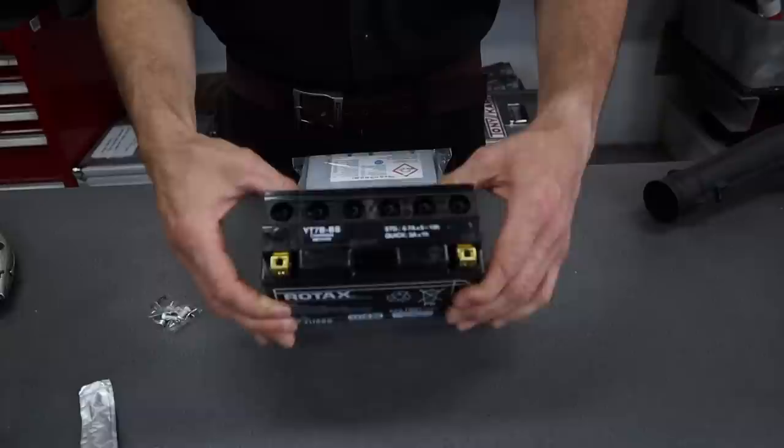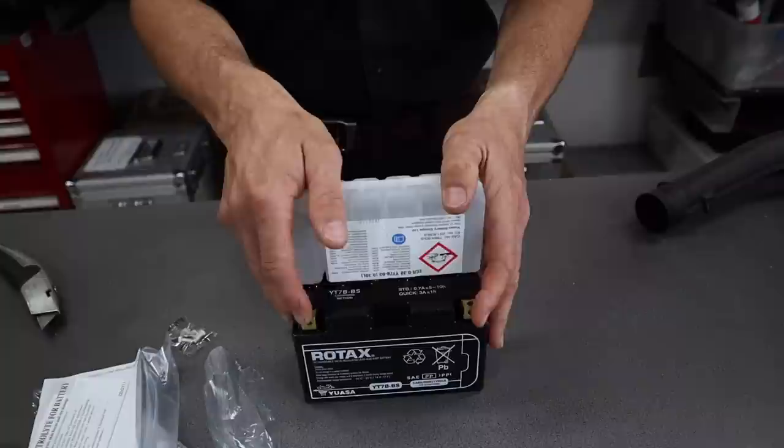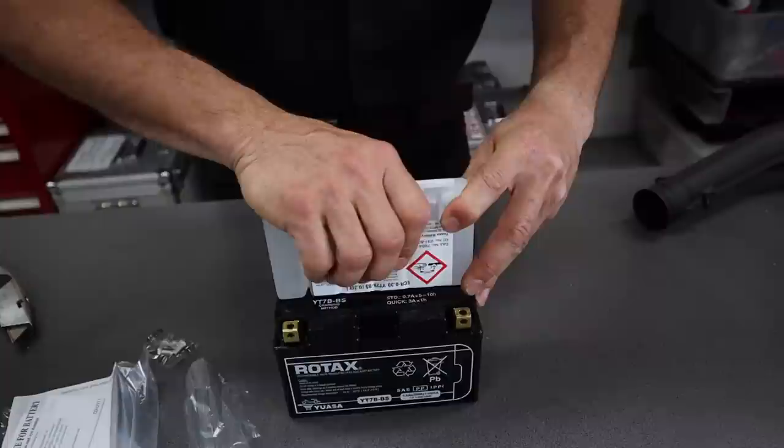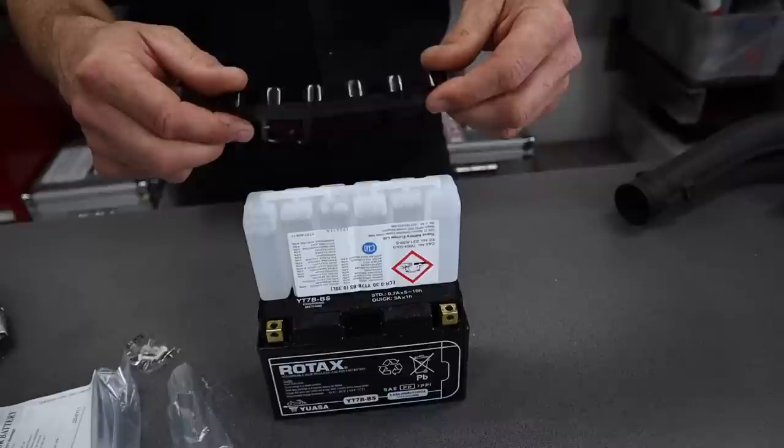So the battery comes from the factory dry — it's got no acid in it. That comes separate. Read the instructions if you don't know what you're doing. It comes in two parts and the foil will be pierced once you put that into there. Now you can see that the battery acid is actually bubbling away and that's going to drain down into the battery. While that's draining, put it to one side and let the battery acid bubble away for about 30 to 40 minutes.